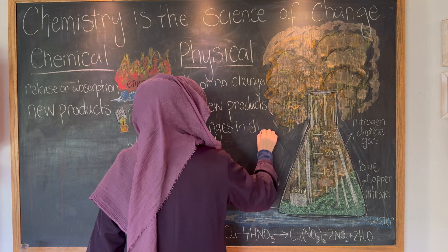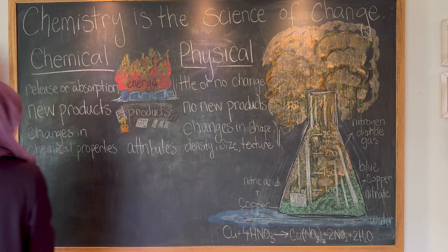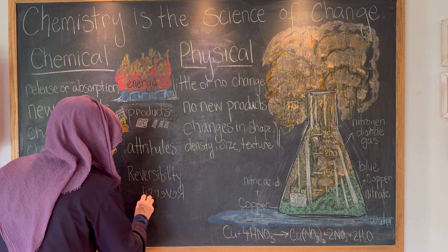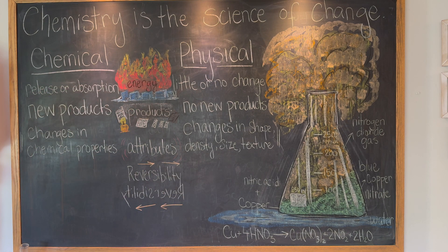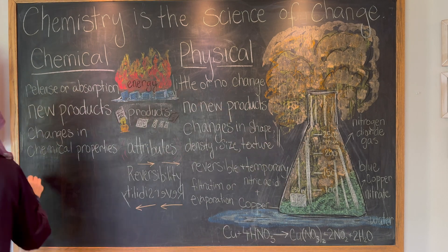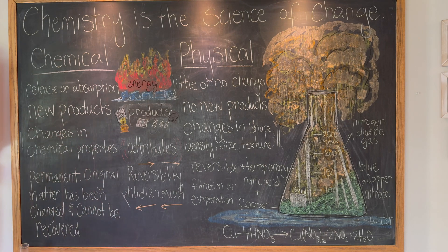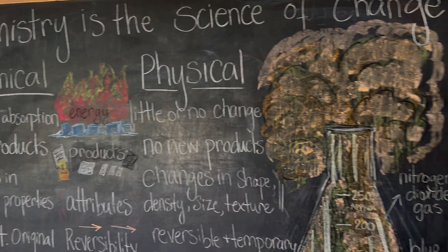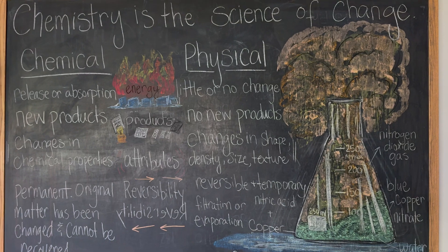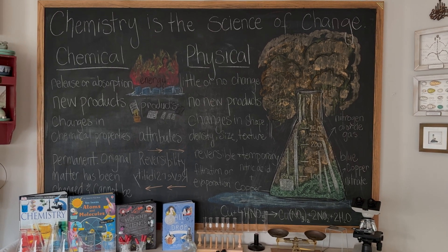I now have two columns — one for chemical and one for physical — and then in the center I have energy, products, attributes, and reversibility. On either side I show how chemical and physical changes differ; for example, physical changes have little or no energy change, while chemical changes include a release or absorption of energy. I tried to add a little illustration with each one, and here's the final look at the chalk drawing. I really love the way it turned out, and I think the chart next to the illustration is going to be very helpful as we move into this section of our chemistry main lesson block.